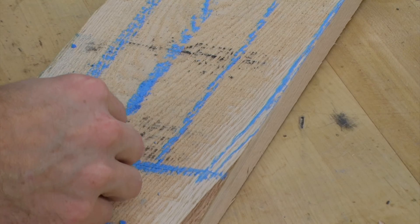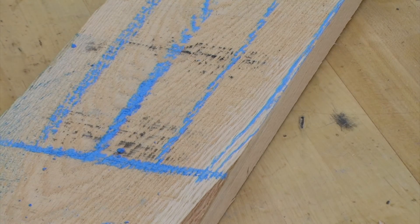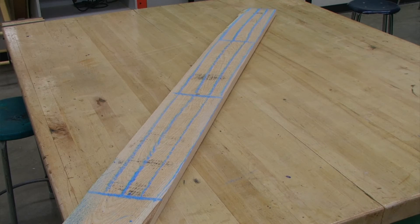I recommend laying out each piece with chalk to see if you can get all of your pieces out of one board. On this particular board, we should be able to yield 9 pieces — 1½ inches wide by 18¼ inches long. Obviously, we only need 8 pieces for making our 4 legs. This will give me a little extra material that I can use later in the project.